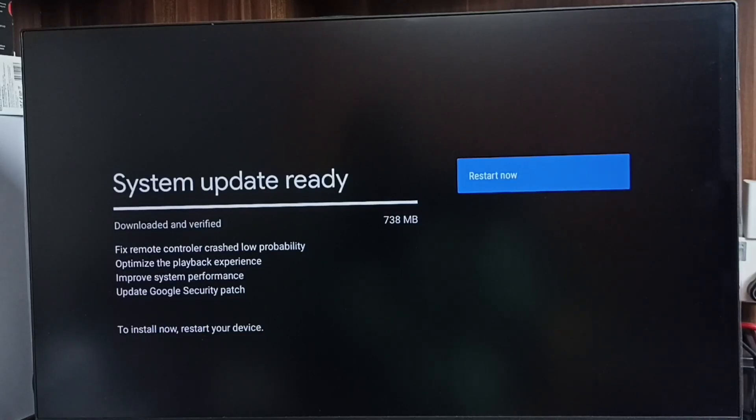If you are okay with these changes, we can go ahead and trigger the install. There is a 'Restart Now' button on the right side. I already downloaded this system update using the download button, so now it shows 'Restart Now'. We can restart this TV and install this update. Please go ahead and take the update.